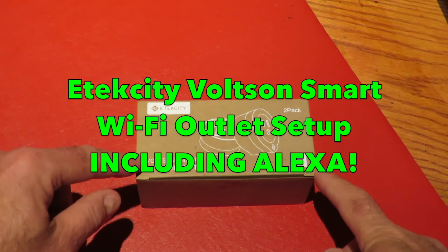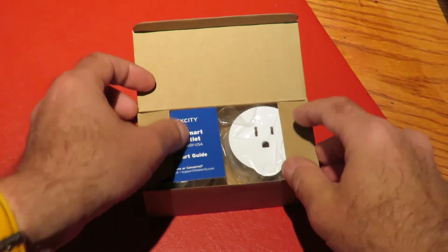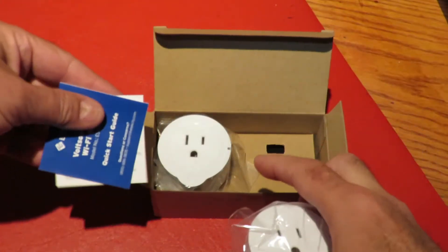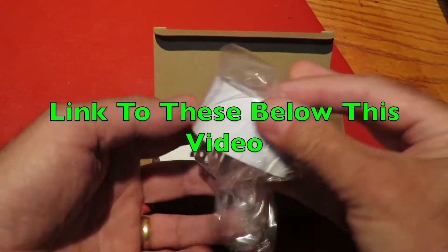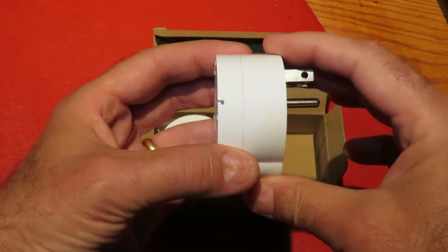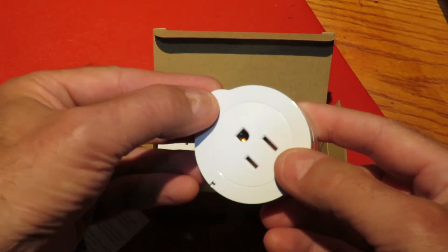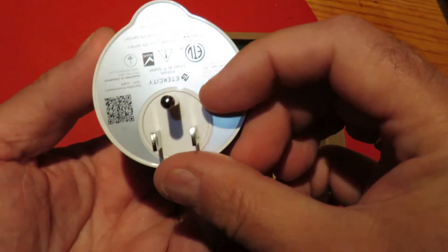This is my Etec City Volson Smart Wi-Fi outlet review. This is a twin pack — both electrical sockets that can be controlled via Wi-Fi to turn household gadgets on and off. They're a couple of inches in size, about an inch thick, and there's a separate on/off switch on the bottom so you can turn them on and off if you haven't got access to Wi-Fi. There's also app control, which we'll get to in just a minute.